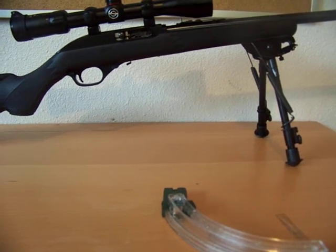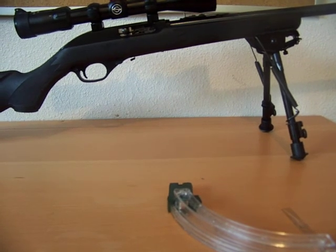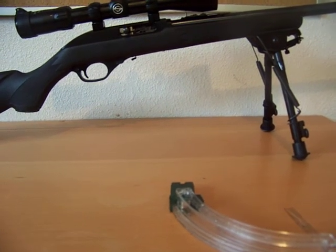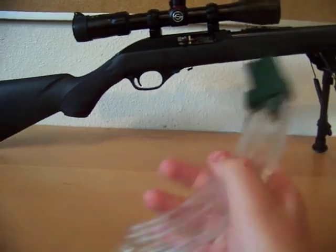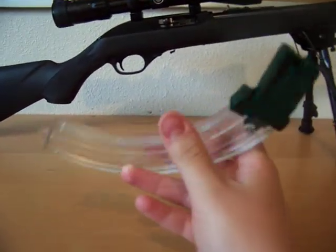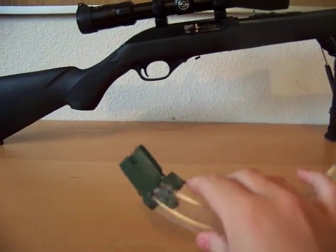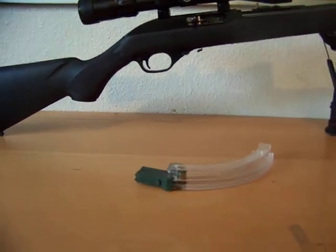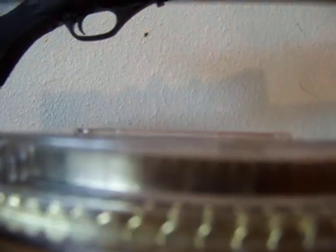This is a review for my Marlin 795, or Model 70, 25-round high capacity magazine. It's made of all plastic with a constant force spring, so it's easier to load than if it had a regular spring in it. I ordered it for $15 a piece. They have tabs so that you can lock them together.